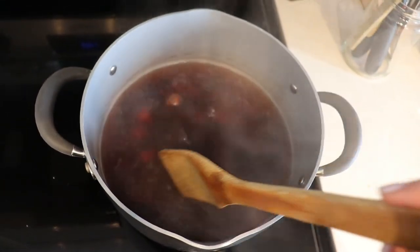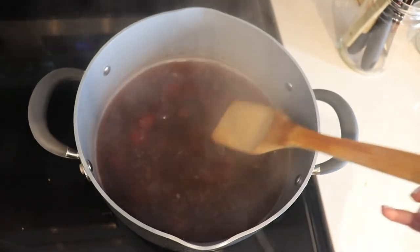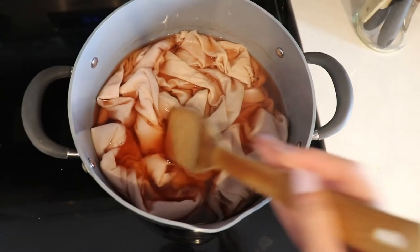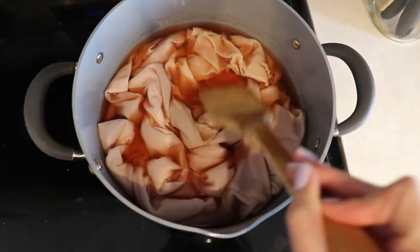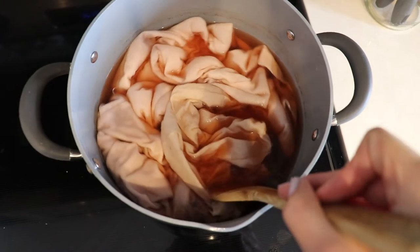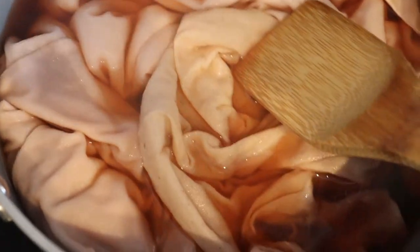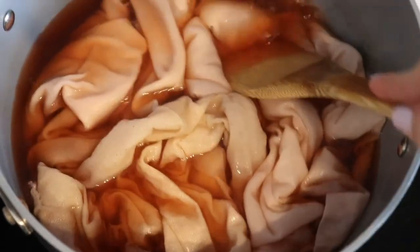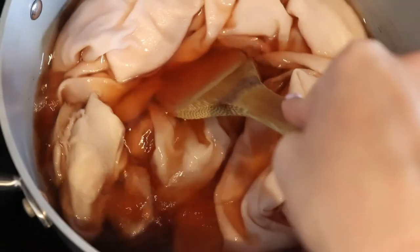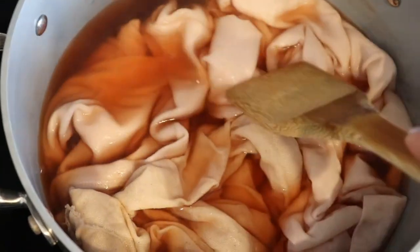After boiling for about an hour the water has become this really nice deep red color. I put in my shirts that have been soaking for about two hours and you can already see that the fabric is starting to turn this really light orangey pink color. We're going to leave this in the bath for about another hour or so and just keep an eye on it.